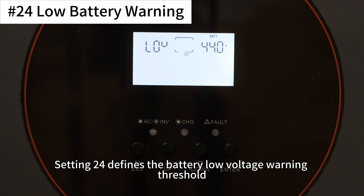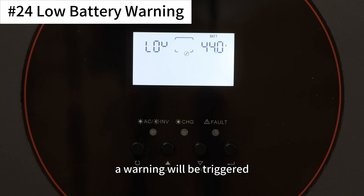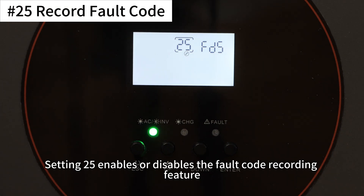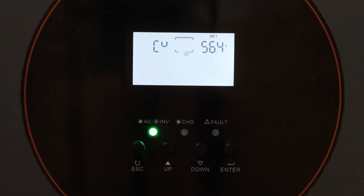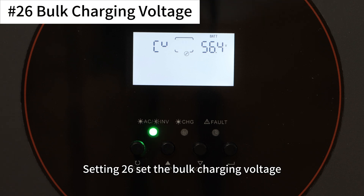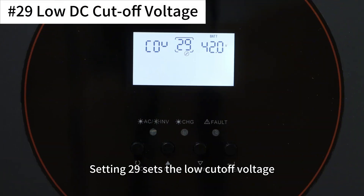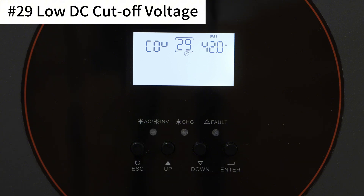Setting 24 defines the battery low voltage warning threshold. If battery voltage drops below this and no other power source is available, a warning will be triggered. In SBU mode, the inverter will switch to grid power. This setting is only configurable when battery type is set to USE. Setting 25 enables or disables the fault code recording feature, which can be viewed via connection to an upper computer. Settings 26 to 29 are voltage thresholds used only when battery type is set to USE: setting 26 sets the bulk charging voltage, setting 27 sets the float charging voltage, setting 28 resets the inverter to factory defaults when set to USE, and setting 29 sets the low cut-off voltage. If the battery is the only power source and voltage falls below this threshold, the inverter will shut down.